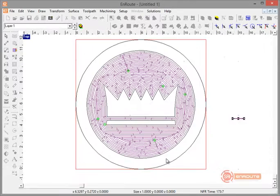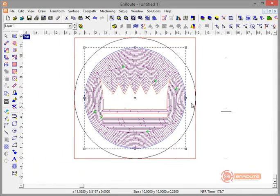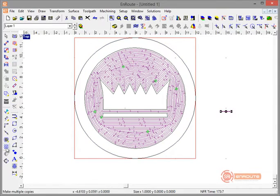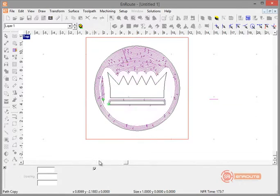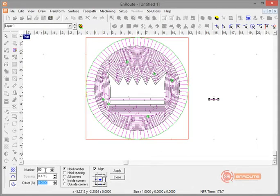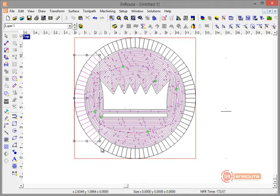Let me redo that — I'll go to Multi Copy, select the part I want to copy, then select the circle as the path, and place the copies on the inside rather than the outside. I can control the number of copies; for really stackable parts I might need to do some math. We're doing this more for looks than to make perfectly accurate checker pieces, but you can have as many as you want by typing in the number — let's leave it at 80 and hit Apply.